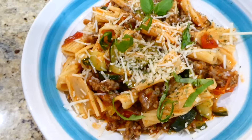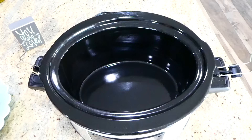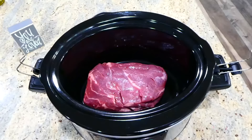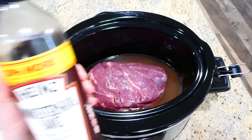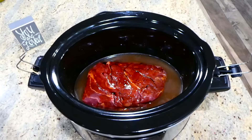Now we're making Italian beef sandwiches, and I am not joking when I say you have got to make these — they are so so good. To get started, in my crock pot add a three-pound chuck roast along with 14 ounces of beef broth, a fourth cup of Worcestershire sauce, and a fourth cup of low sodium soy sauce. Make sure you use low sodium soy sauce or it might be too salty.